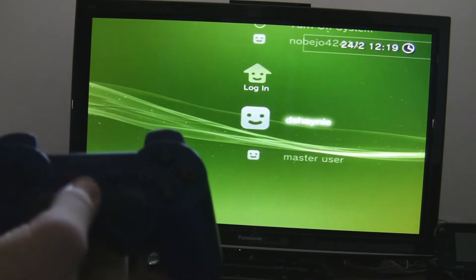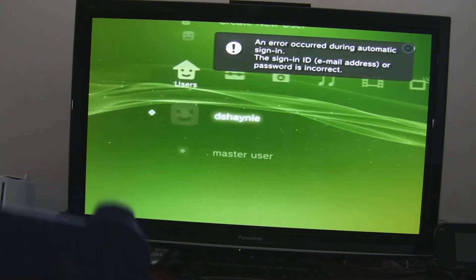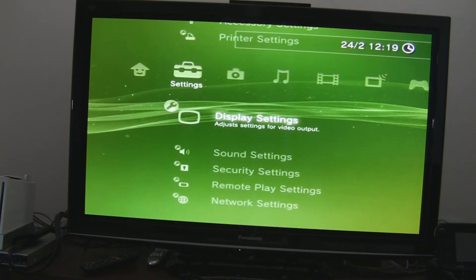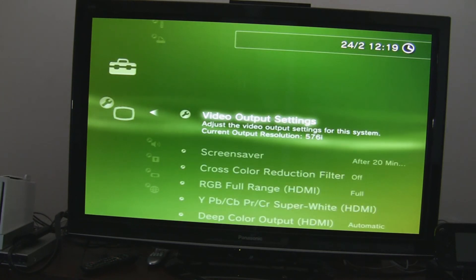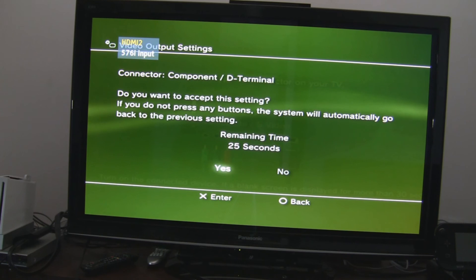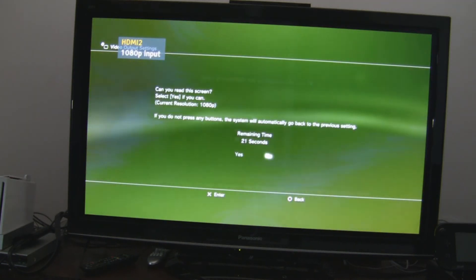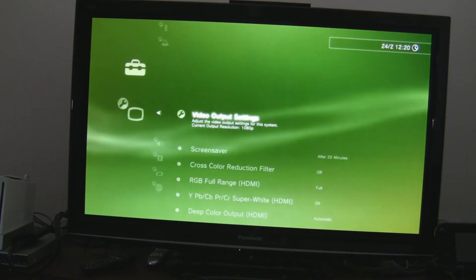I've got my PS3 controller — just press the PS button or anything you do. Now here's what you do: go down to Settings, then Display Settings, then Video Output, and Component/D-Terminal. Select Change and then Yes. Select 1080p, select Yes, and now your PS3 is in 1080p, ready for recording.